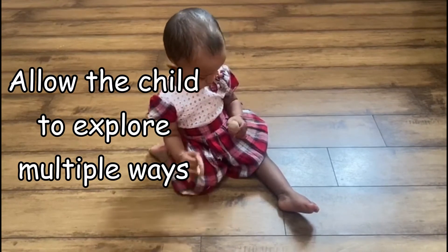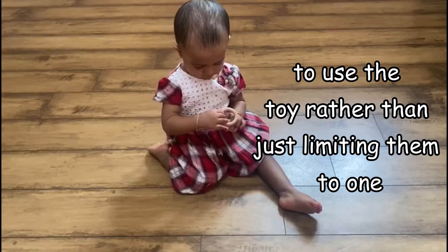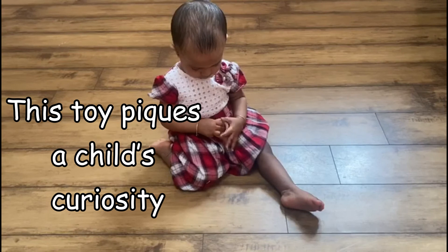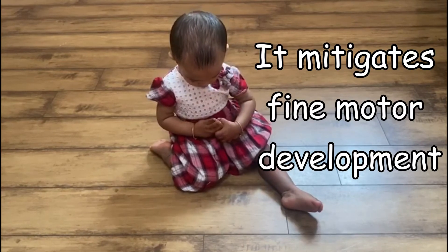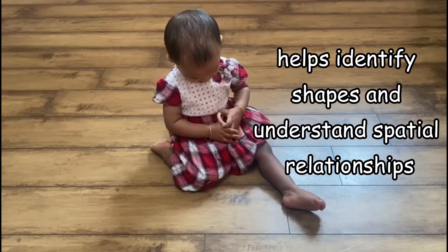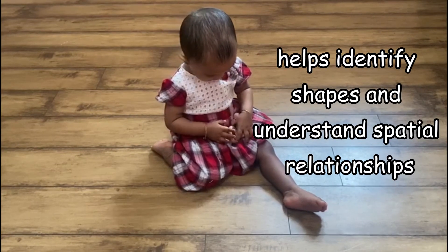Allow the child to explore multiple ways to use the toy rather than just limiting them to one. This spikes a child's curiosity, mitigates fine motor development, enhances hand-eye coordination, and helps identify shapes and understand spatial relationships.